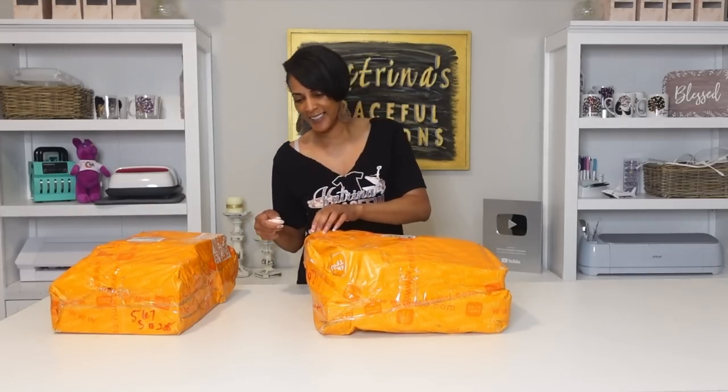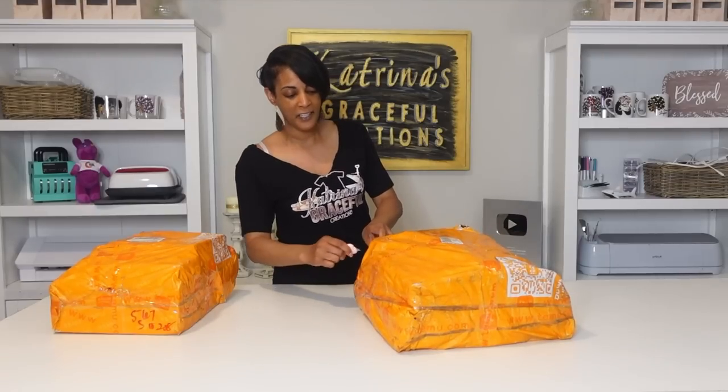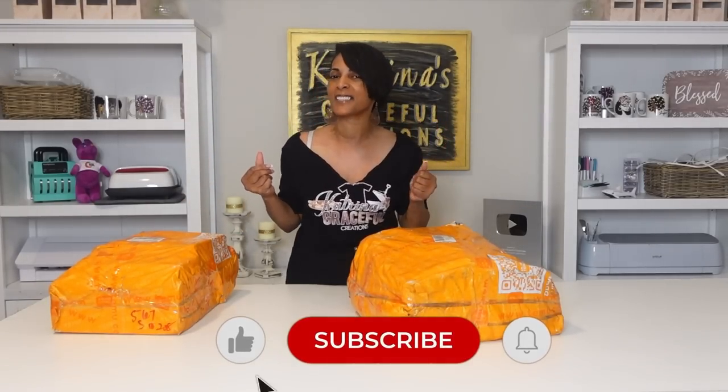I know I didn't give my intro because I'm so excited. I'm Katrina. This is your very first time here with Katrina's Grace and Creations. Normally I give weekly tutorials and DIYs on how to grow and start your business, and sometimes I do awesome unboxings like this. So today we're doing a Temu unboxing. Don't forget to like and subscribe.